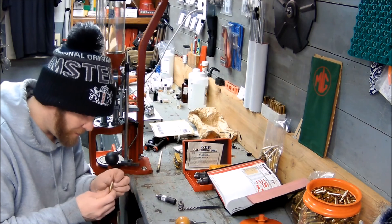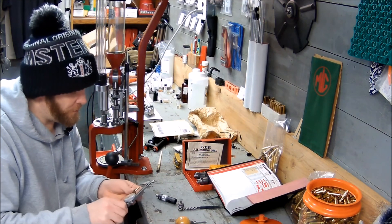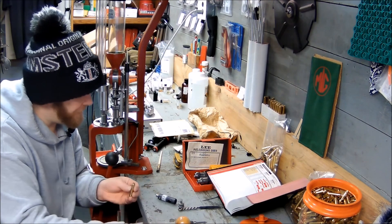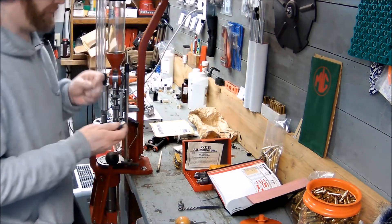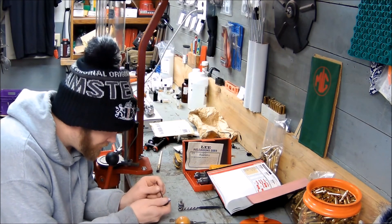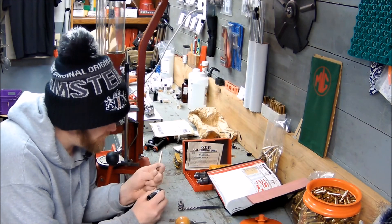It's a nice clean cut. That puts it from 1.762 to 1.755. Let's see if I have the right Allen wrench here — yes, I do. So I should be able to adjust that a little bit.